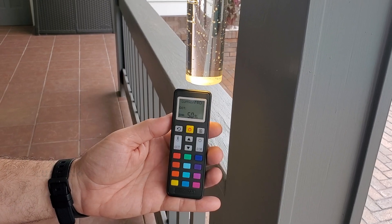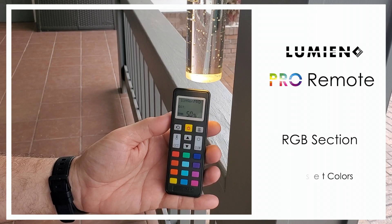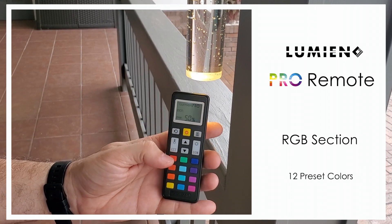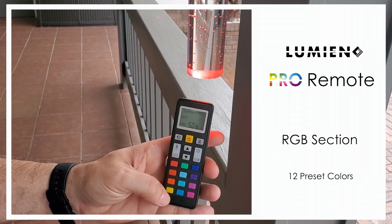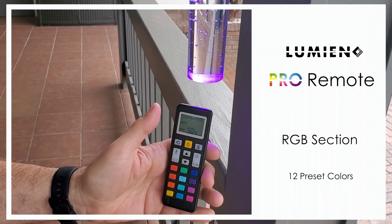Today we're going to talk about the RGB section of the remote. We have 12 preset colors, so when you want to change any of these colors, it's as easy as just clicking the color that you want and your fixture will automatically change to that specific color.